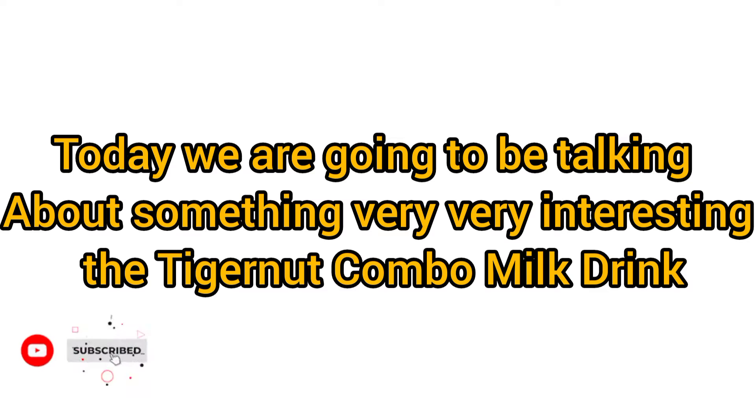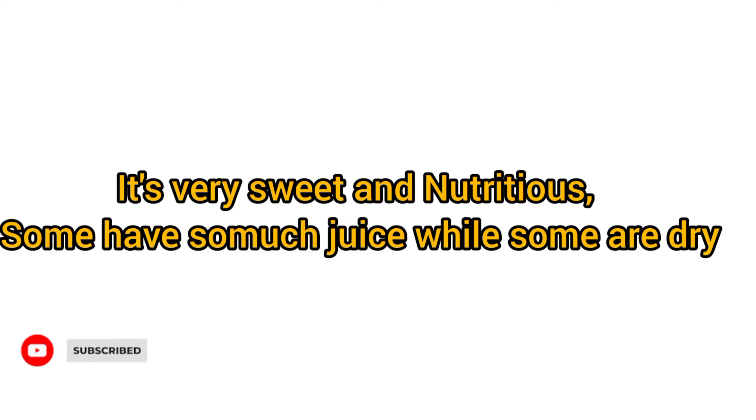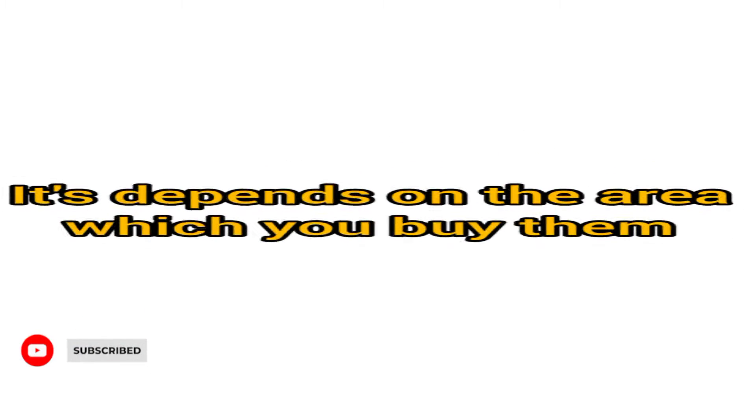Today we would be talking about the tiger nut combo drink. How many of you know the tiger nut? In our local dialect, it's being called Aki Ausa. It's very sweet — some are juicy, some are dry. It depends on the area in which we get it from.